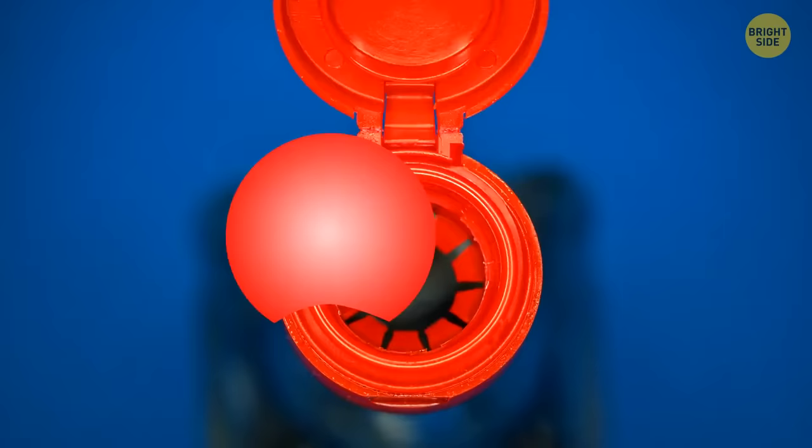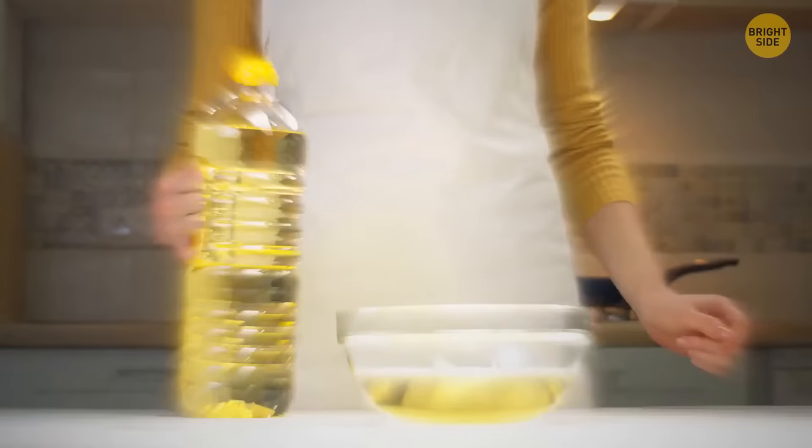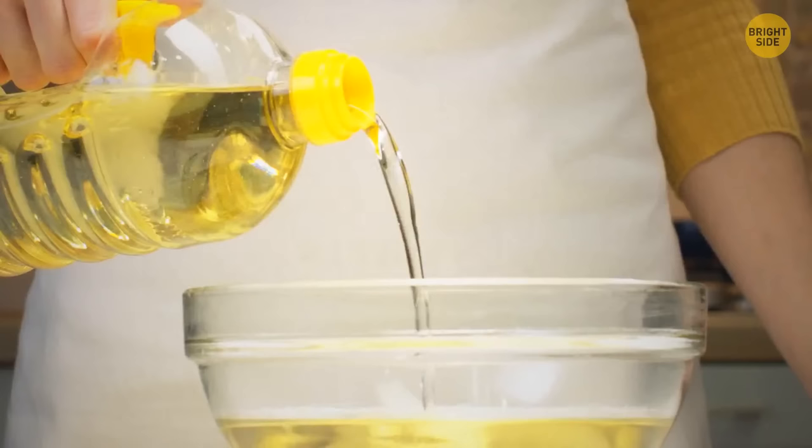Usually, a sunflower oil bottle has a weird inner cap. Most people remove the entire top layer and throw it away. But there's actually a better way to use it. Turn the removed element inside down and put it into the bottleneck. It will make a great dispenser, and you'll never spill more oil than you want in your salad.